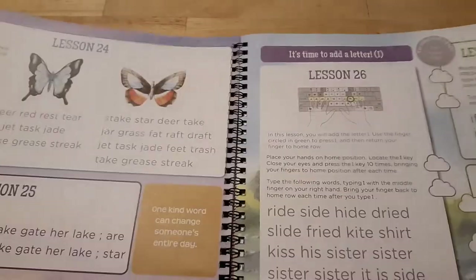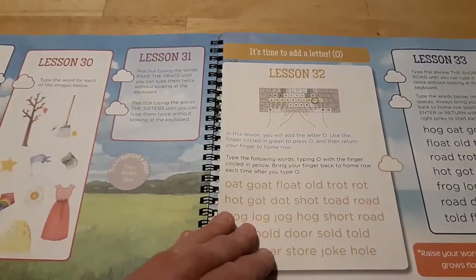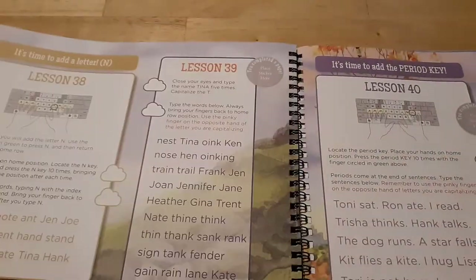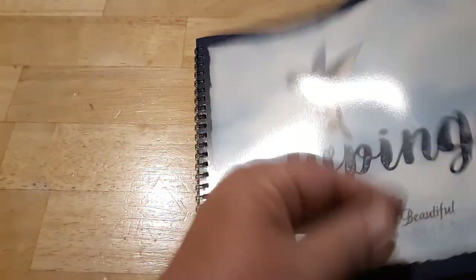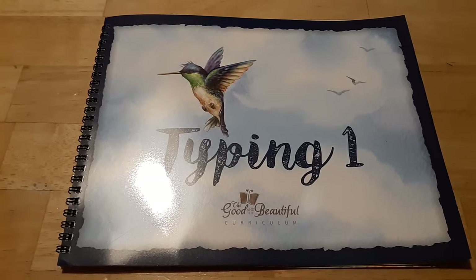Overall, I can't wait to start this with my daughter. She's going to be older than the target age, but this will be her first typing lesson, so I don't think it will be too simple. I think it's going to be just perfect. I hope this video gives you a good idea of what you'd be getting if you ordered Typing 1 from the Good and the Beautiful.